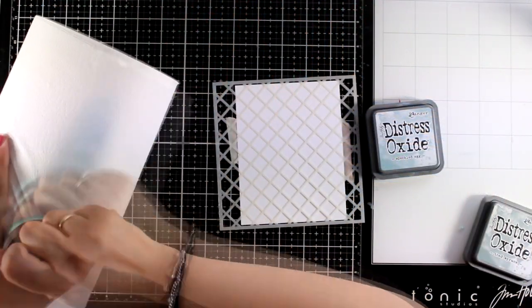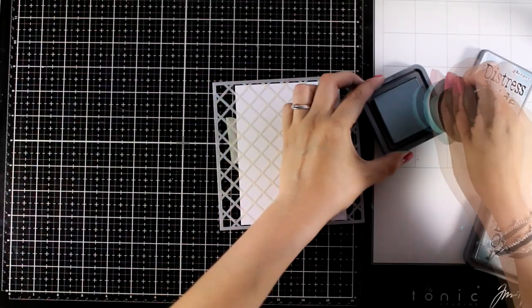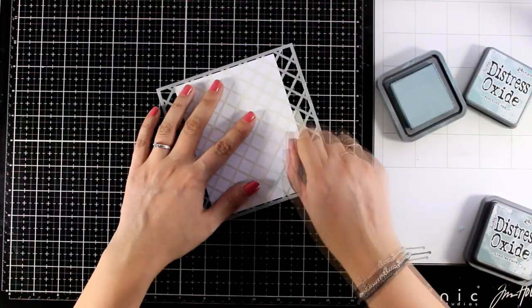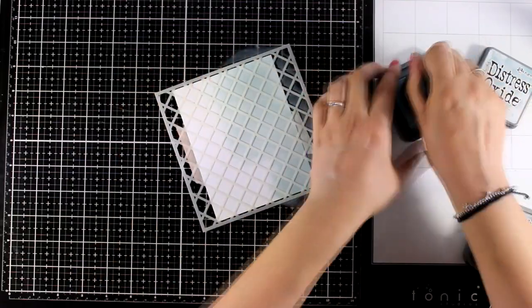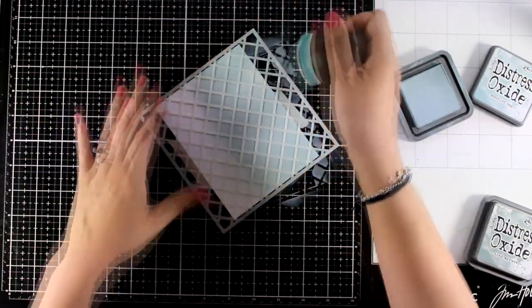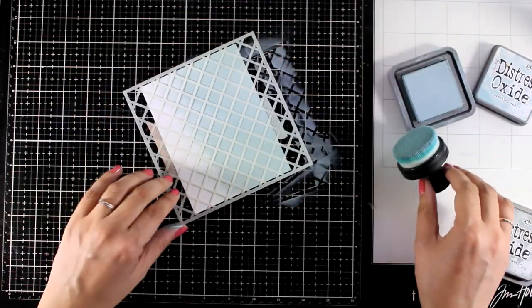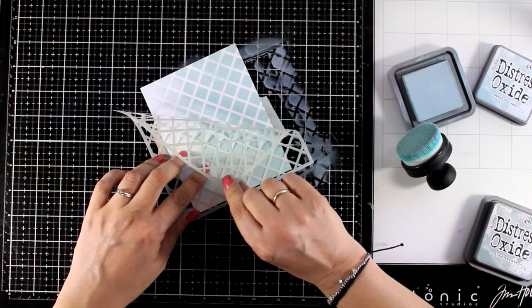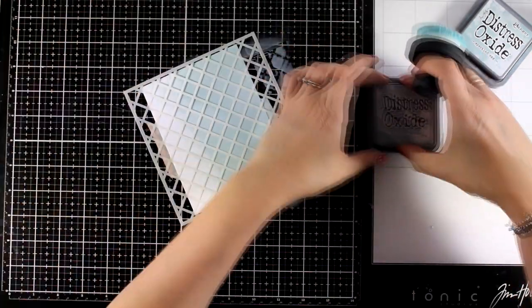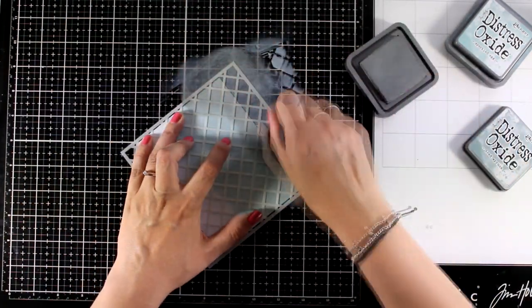For my next card I'm going to use a trellis stencil, again with the same brush — I just clean it up on my kitchen roll. I'm starting with Speckled Egg, going all the way from one side towards the other without reaching the other side, so I kind of blend it out to white. You can leave it as it is or mix in another color. I think Speckled Egg along with Iced Spruce make a beautiful combination.